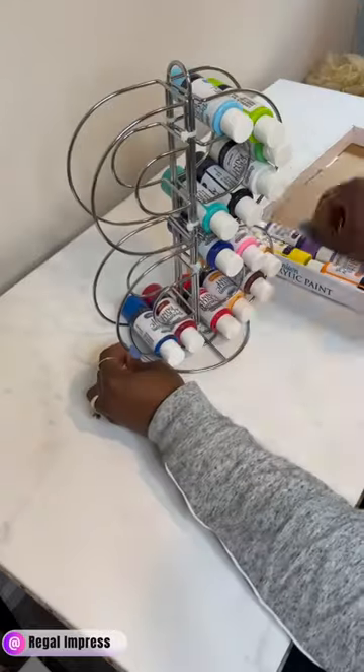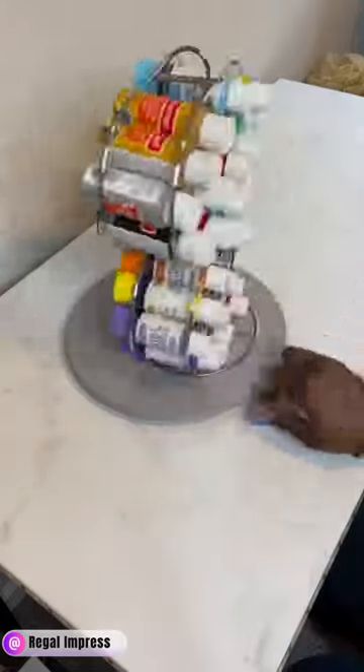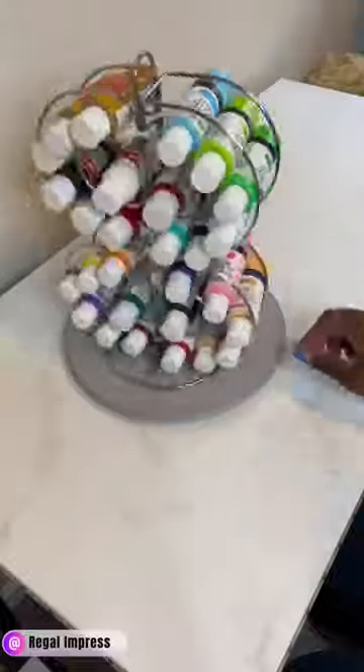So I decided to make this DIY paint organizer just to make it look more appealing on my desk and in my craft room. I hope you guys enjoy!